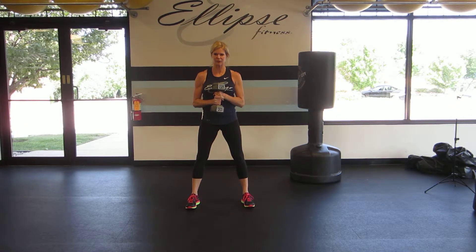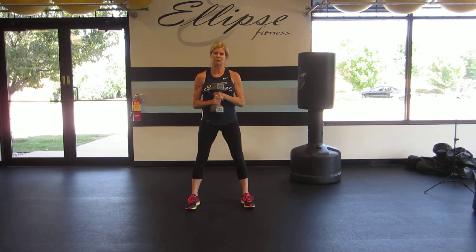I'm Rebecca Blankfield with Ellipse Fitness. Today I'm going to demonstrate the Center Wood Chopper. This move is fantastic for developing full body strength, core stabilization, and also for spiking that heart rate into the anaerobic zone, helping you to burn more calories.